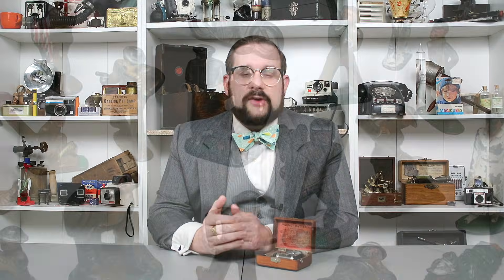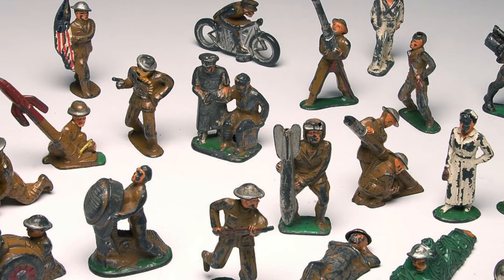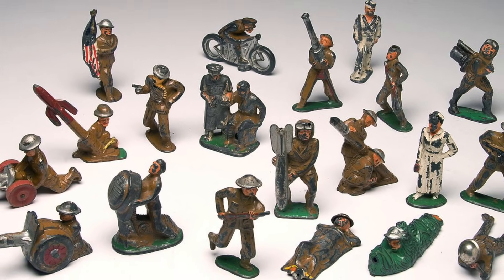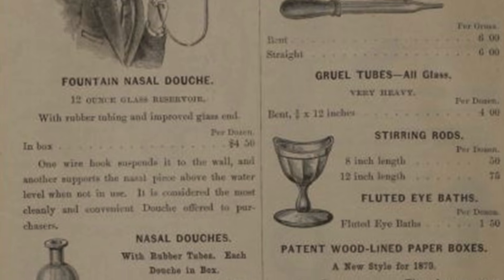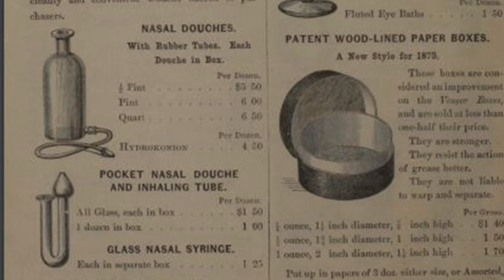The only Barclay Manufacturing Company I was able to find other references to was a toy manufacturer founded in Hoboken, New Jersey in 1922, famous for their lead soldiers and die-cast cars — so they're unlikely to have been the company that produced this unit. However, this basic design was also produced by at least one other company, the Whittle Tatum Company of Millville, New Jersey, which was a major manufacturer of laboratory and medical glassware, which makes a lot more sense.